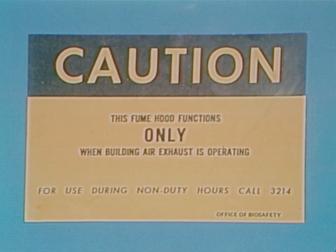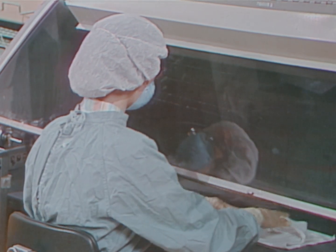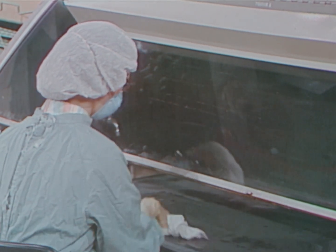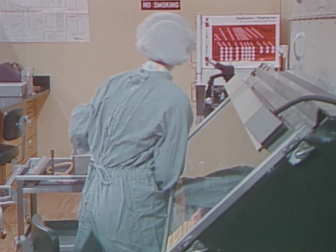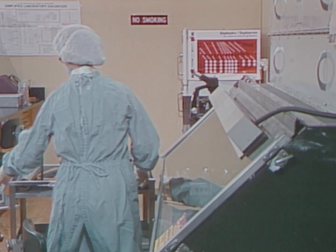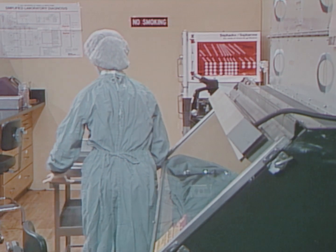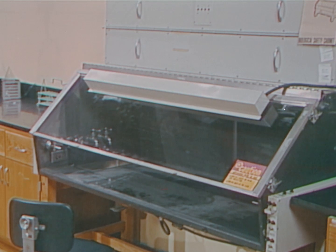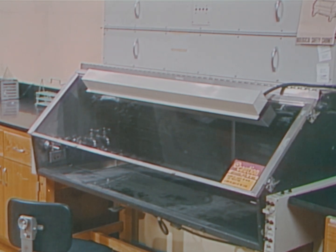A final word of caution: never use a safety cabinet as a substitute for a chemical fume hood. Infectious hazards may be minimized by using safe laboratory procedures. These procedures include proper handling of common laboratory tools, attention to detail in operating laboratory equipment, and proper use of biological safety cabinets.